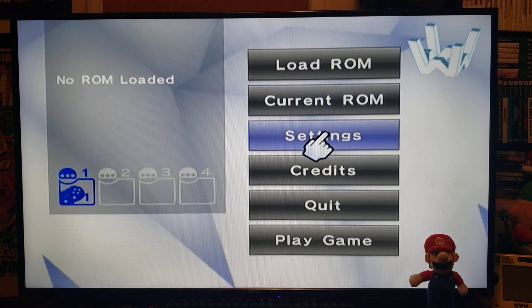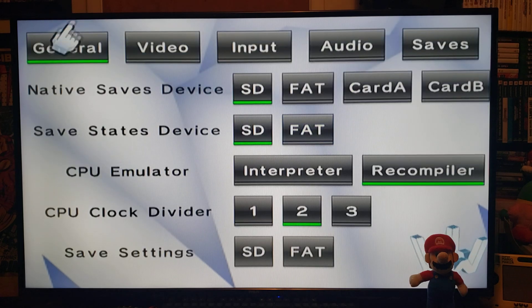First thing, go to Settings under General. For native saves device, I usually have everything on my SD card, but if you have it on USB it would be FAT. Card A and Card B are the GameCube memory cards. For the save states device, pick SD or USB — I pick SD. GPU emulator I keep on the second one. CPU clock divider I keep on two.